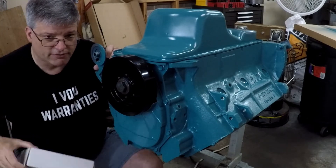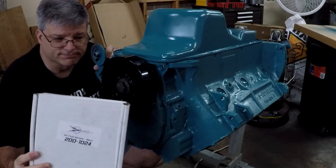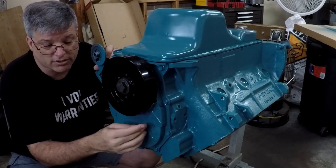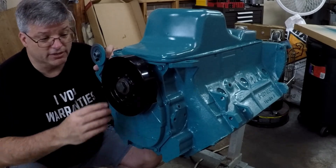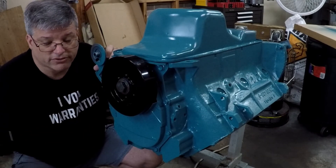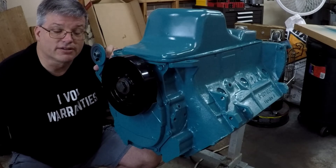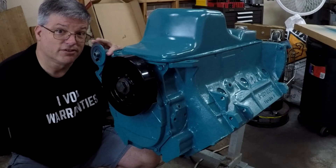When I buttoned up the timing cover, I added the 440 Source damper. It went on there without any counterweights or anything, and the timing marks line up real nicely to the timing pointer on the 440 Source timing cover. It all looks pretty good — really close when I had that cam all lined up with zero. So that's going to wrap it up for this time. Come back on the next one and we'll show you what we had to do about this oiling system debacle.